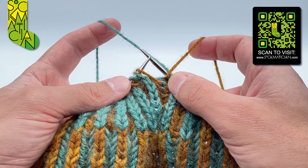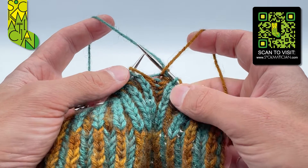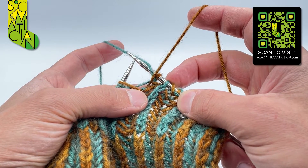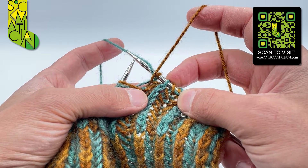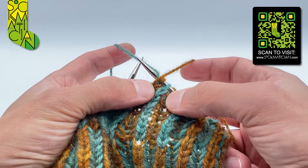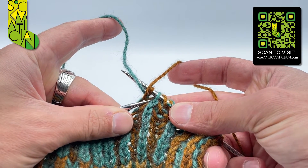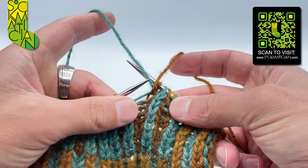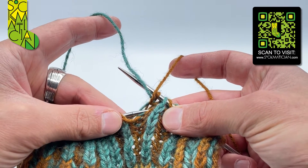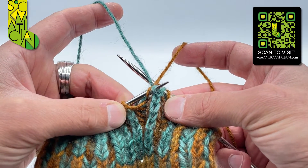Going in from back to front, pick up the left shoulder of the parent stitch of the first knit stitch on the right needle with its yarn over — so that means you have to identify which that is. This is the first knit stitch on the right needle; that's the pearl stitch there, so it's actually the second stitch you're looking for. The parent of that stitch is this one just here, and I want to insert the tip of my left needle underneath.